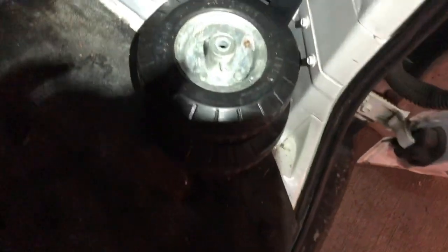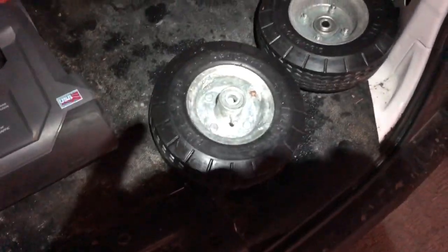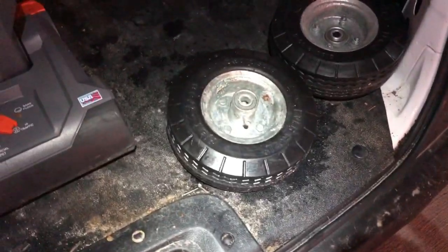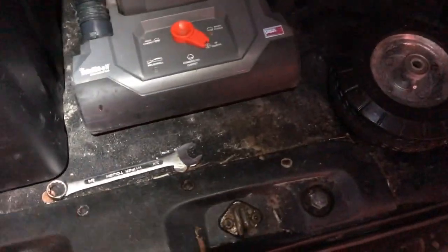We'll take a look and see — there are the pneumatic wheels. Sometimes the problem with eight-inch wheels is I kind of prefer ten-inch, but you can't fit those on the Swirly without doing some other modifications.